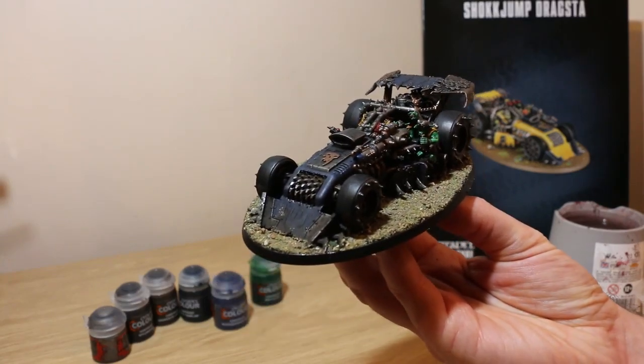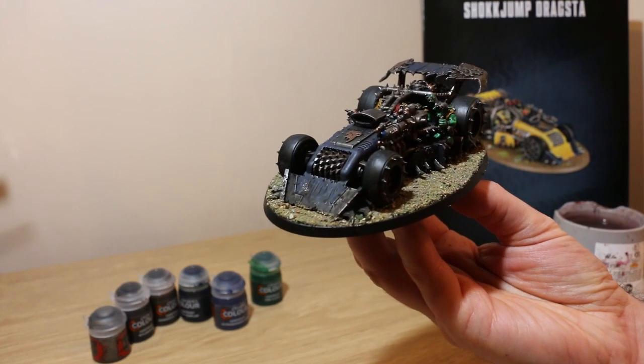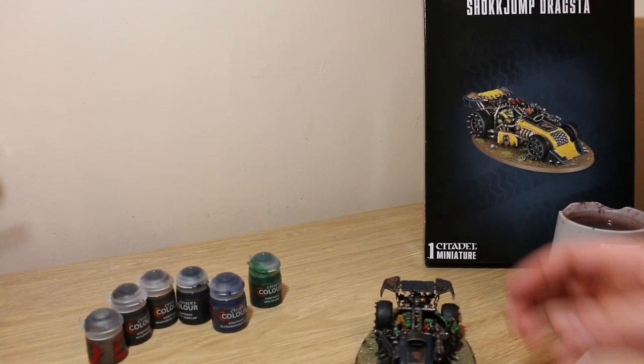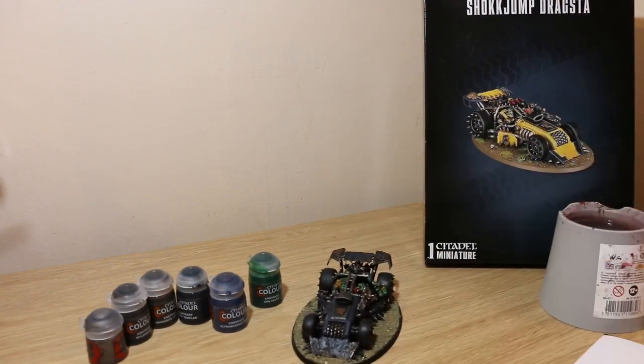Here's the end result. I hope you like it and I hope you think it's been a good quick tutorial. If you like this process, comment down below. If you think I should be doing something differently or you'd like to see tutorials that are different to this, let me know. Like and subscribe.